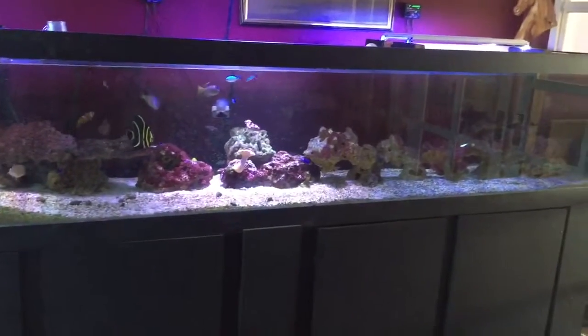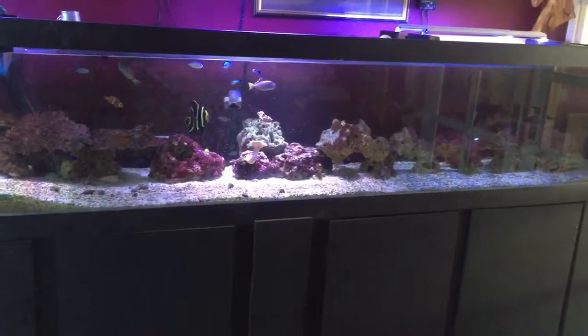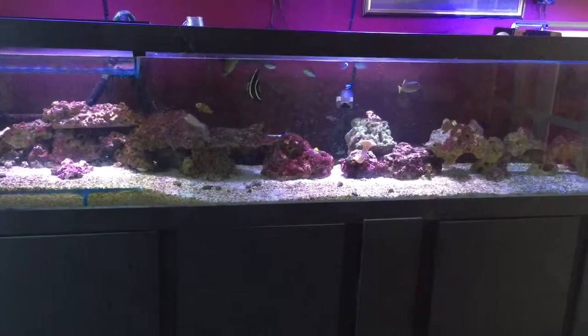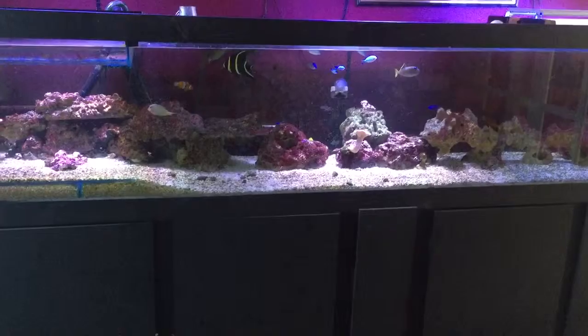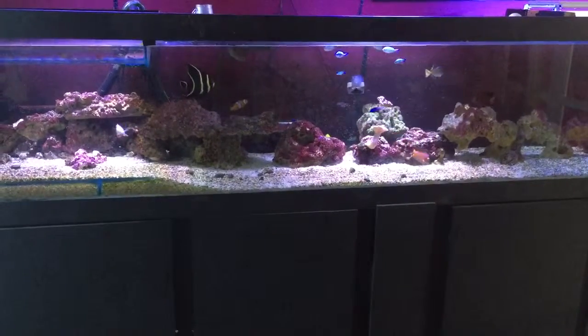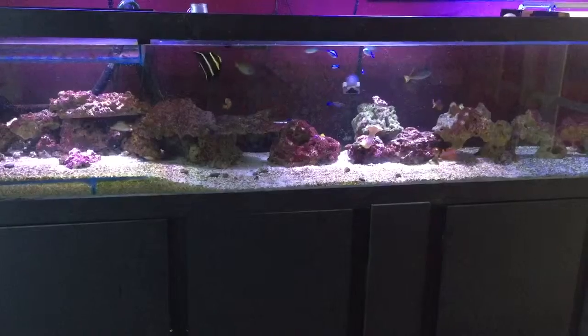Hello there YouTube, this is Matt again. It's a quick video on how to keep multiple tangs. I have six, and I'm thinking about getting more. I'm not sure whether after you get past a certain number the aggression just kind of calms down and stops.